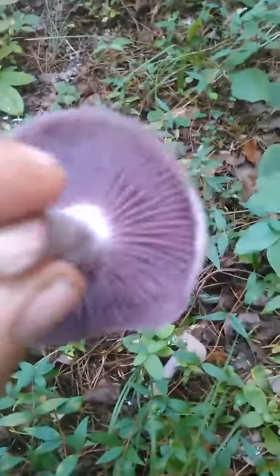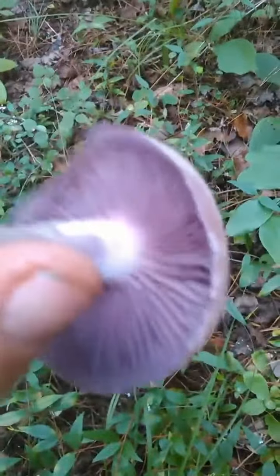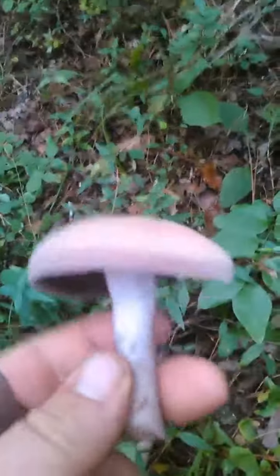As you can see, this one's a little more open. They do get pretty buggy when they get aged, so it's best — as with most mushrooms — if you can find them when that cap is still enrolled.